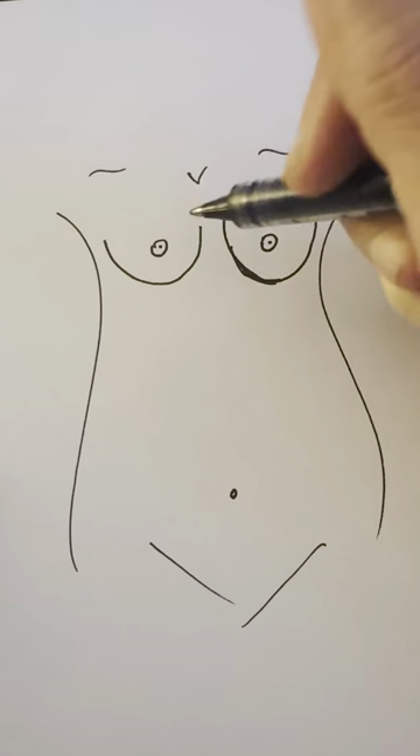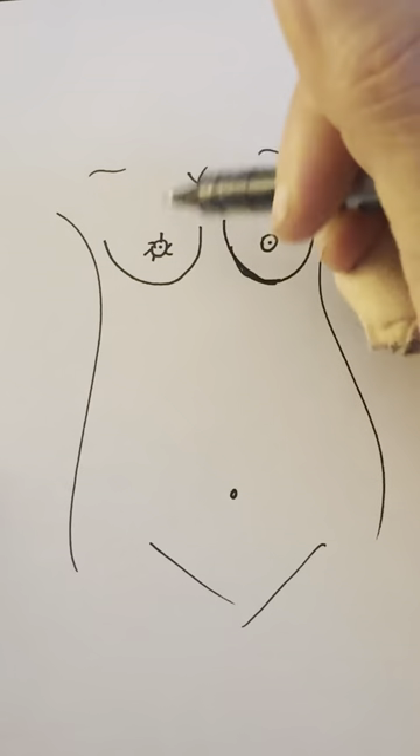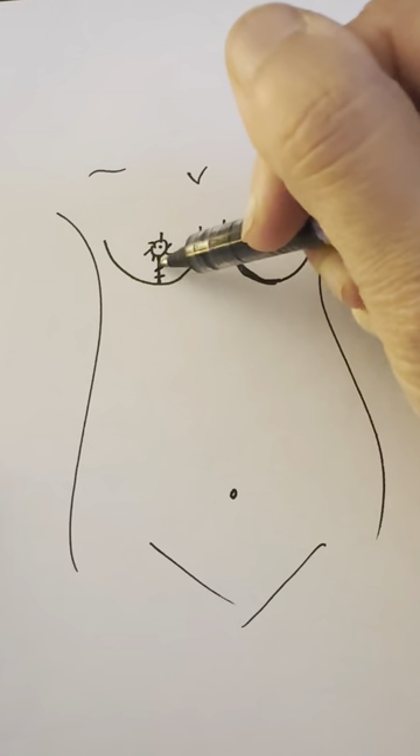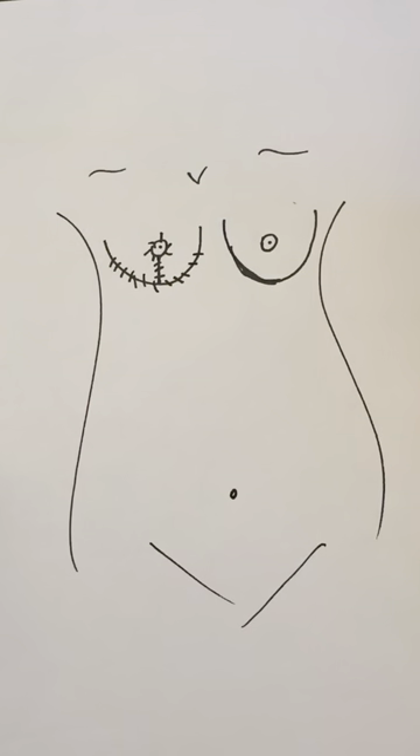There are two ways to do this. The more traditional way is to make an incision around the nipple areolar complex, in which we are reducing it straight down on the breast and then underneath. You may hear this called the inverted T or the wise pattern incision. It's a very reliable way of doing a breast reduction — the most traditional way. We all learn how to do this in our training.